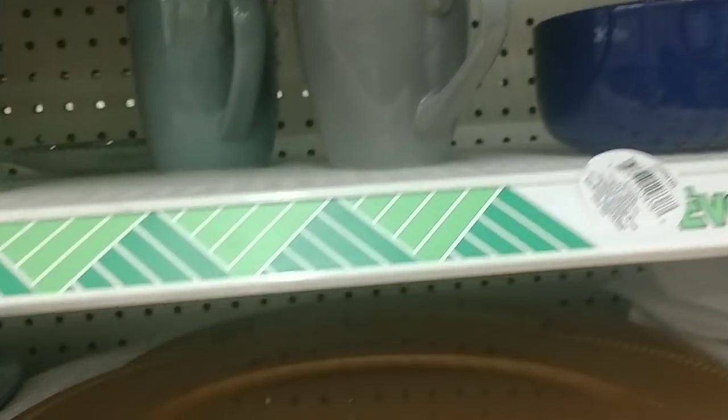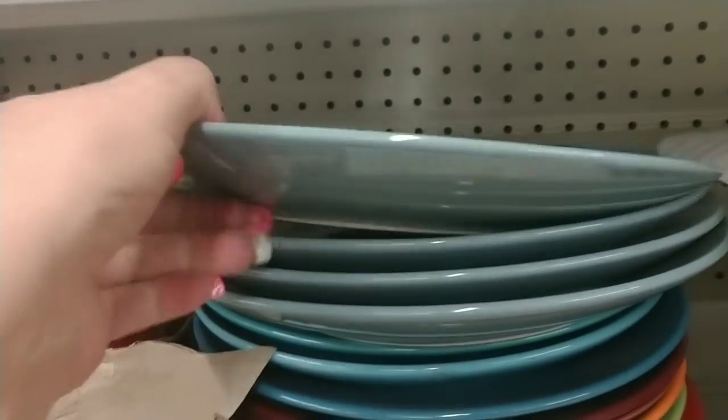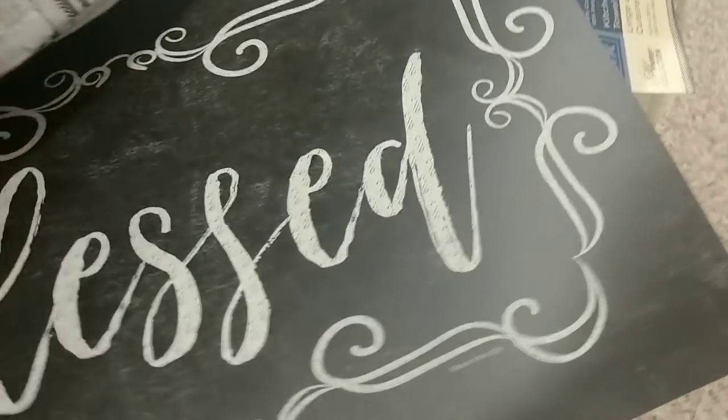They are — Rachel Ray plates! Look at that guys! And look at these very nice big gold chargers. Okay, not Rachel Ray on the others — I showed you those plates. Here are the towels that go with those mats. Look, I found one gray and white mat — this is great to make pillows out of, it has a double lining. Look at this chalkboard — this is super cute, this one says 'Blessed.' Little 'Blessed' — that is so cute!